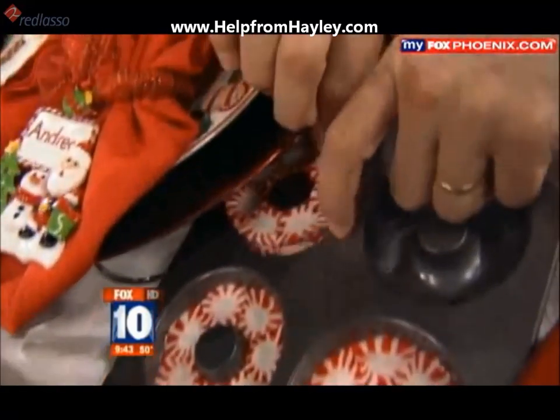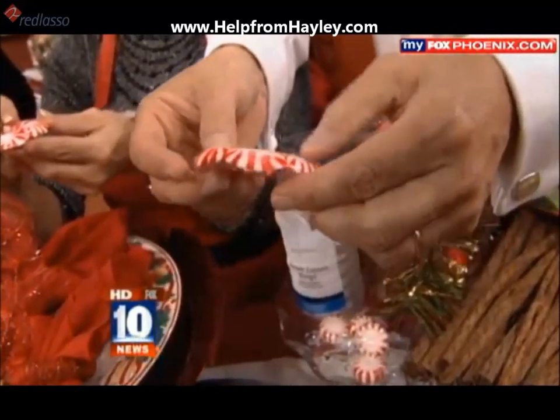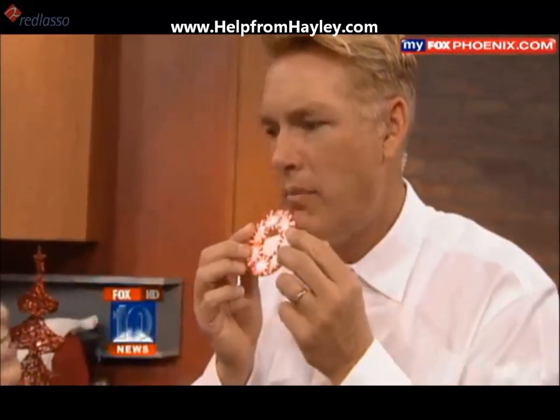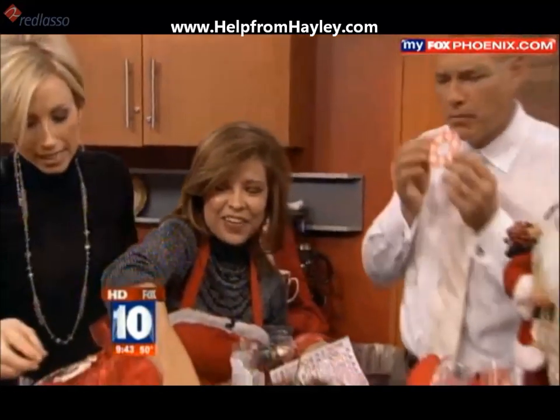How long does that have to bake to melt? About 10 minutes at 250 — it's a real low temperature. Isn't that fun? Your guests could essentially take them home if they wanted to — or eat them! That is such a fun idea.